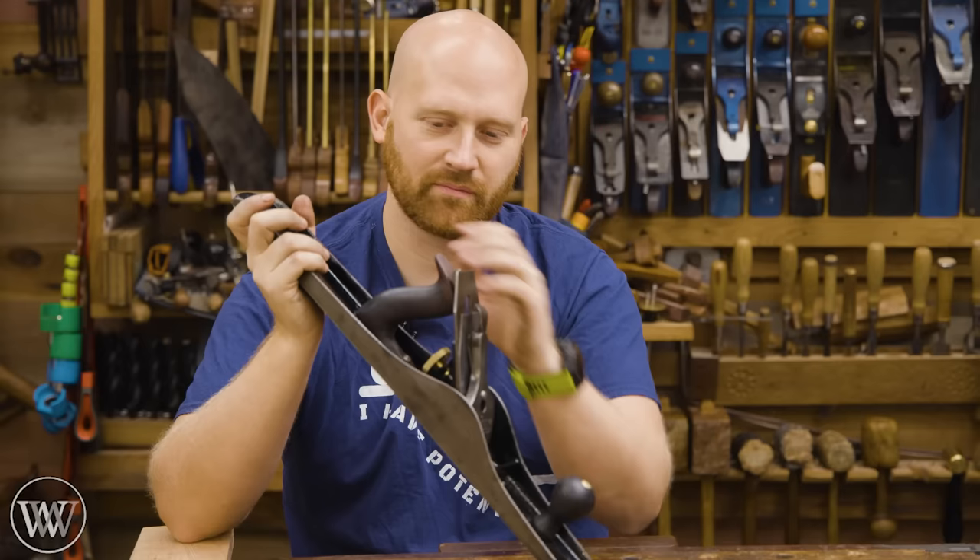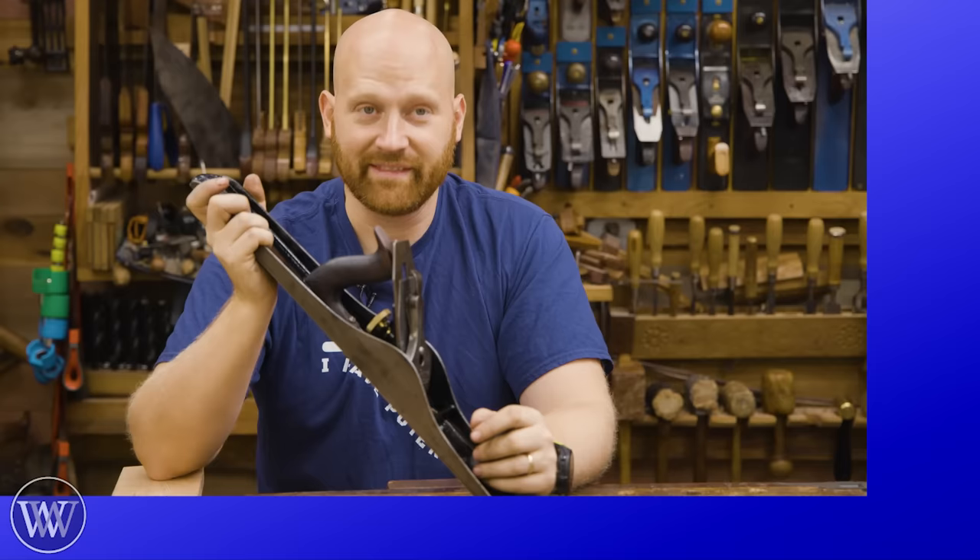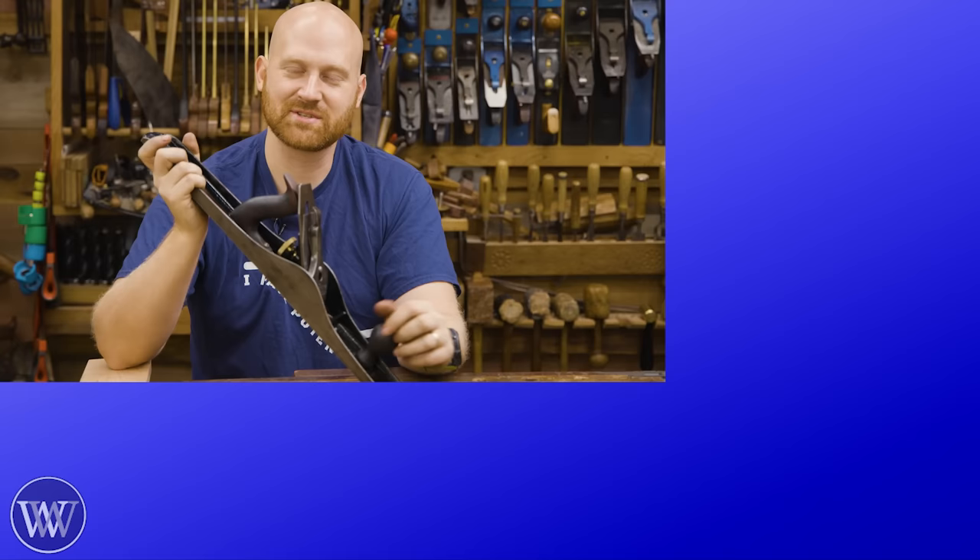If you want to see more, I'll try and leave a few links down below. Let me know your questions and I'll answer as many as I can get to — it does help me out. Questions, comments, snide remarks — even just putting a comment down below helps us get in front of more people, helps the channel grow, and really means a lot.